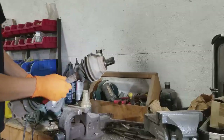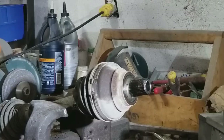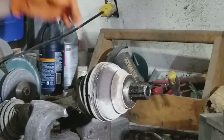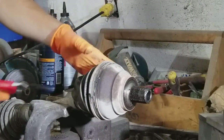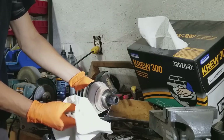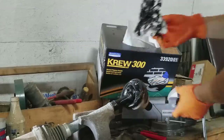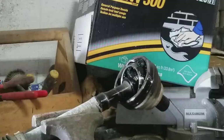Take your axle that you just removed, put it in a vise, clamp it down, take a screwdriver and unpop these clips on both sides. Then take your knife and cut off the old wrecked boot and take it off. Make sure you've got clean towels and wipe as much grease out of here as you can. That's probably good enough for cleaning.